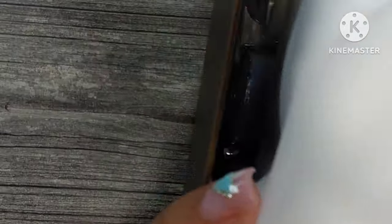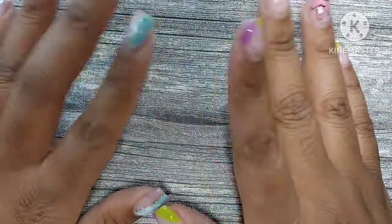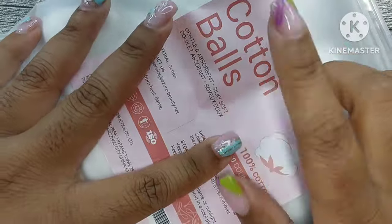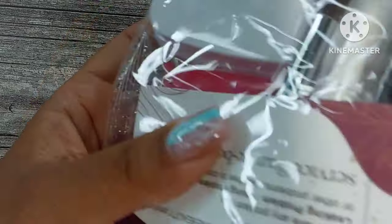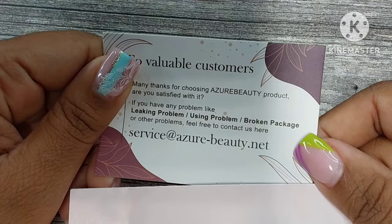Hi guys, welcome to Short Nail Life. In today's video, I have a really large box from Azure Beauty — they sent two dip powder kits for me to review. These are Prime Day deals, amazing deals, and I'm going to show you everything that comes in the boxes. First up, I have a hundred-piece cotton ball.